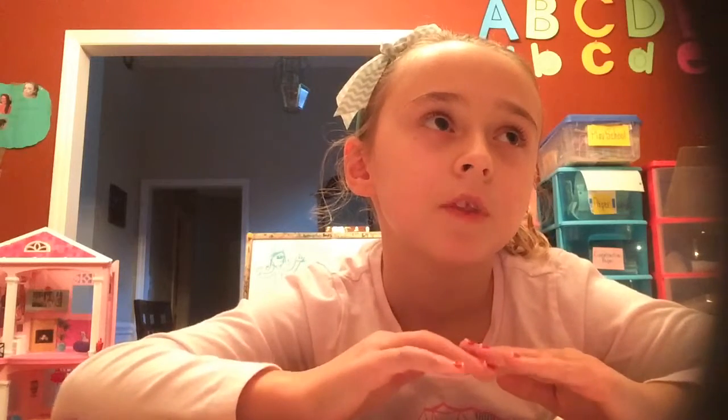Hello everybody! Today I am going to be making those things that open and close. I don't know what they're called, but you're probably going to really like them.